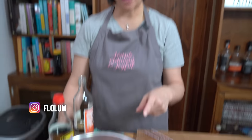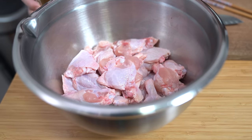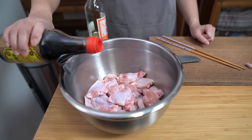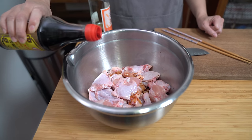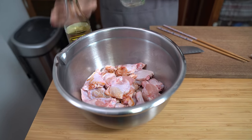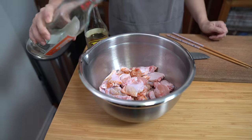These chicken wings are so super easy to do and they're so tasty. These are perfect for game day if you're watching the Super Bowl, and if not, it's perfect for just even a family dinner. I have about two and a half pounds of chicken wings, tips removed and they're already split. I'm adding one tablespoon of soy sauce — just regular soy — and two teaspoons of rice wine.